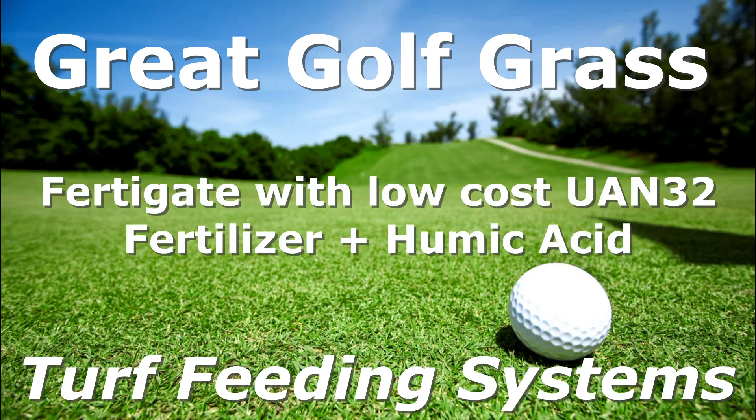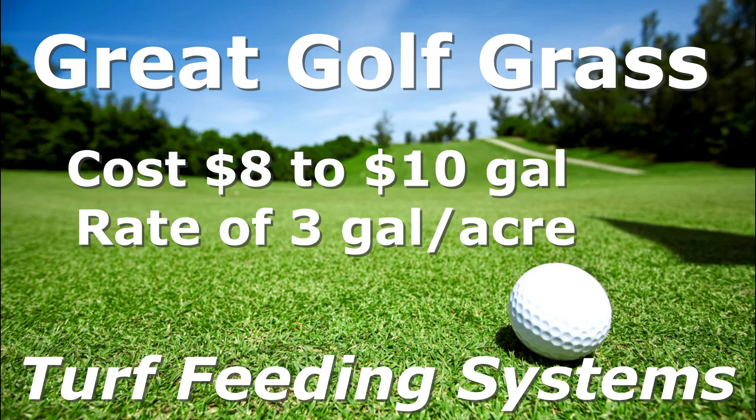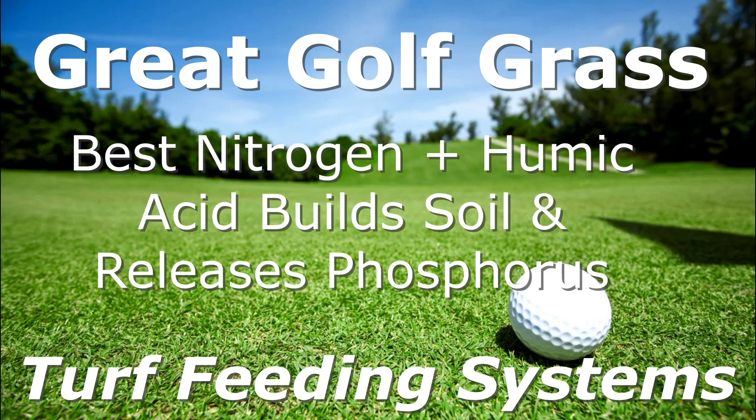Fertigate with low cost UAN32 fertilizer, plus high rates of humic acid and organic carbon, at a ratio of 80% UAN32 and 20% humic acid. That blend will cost you about $8 to $10 per gallon, at a rate of 3 gallons per acre. It's the best low cost nitrogen.